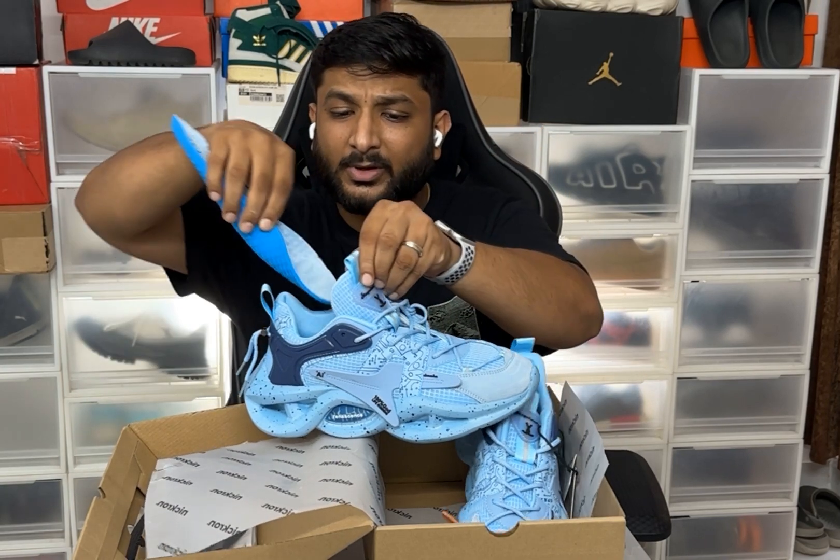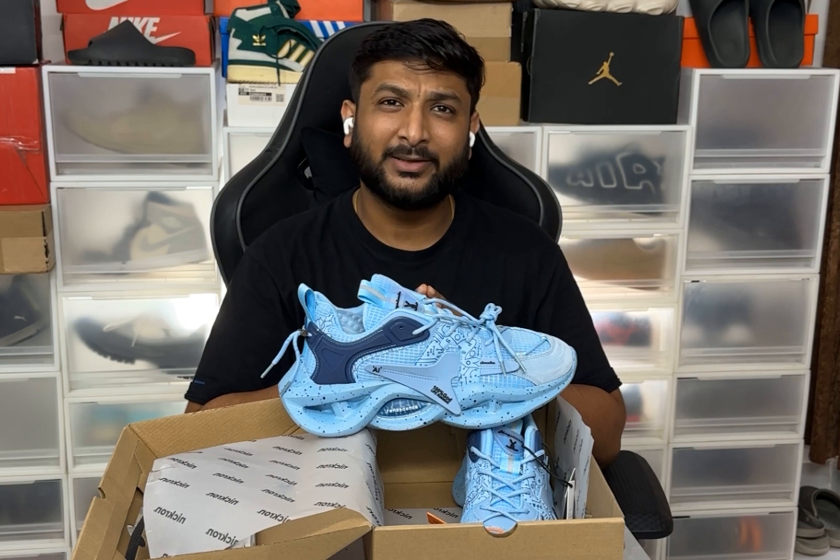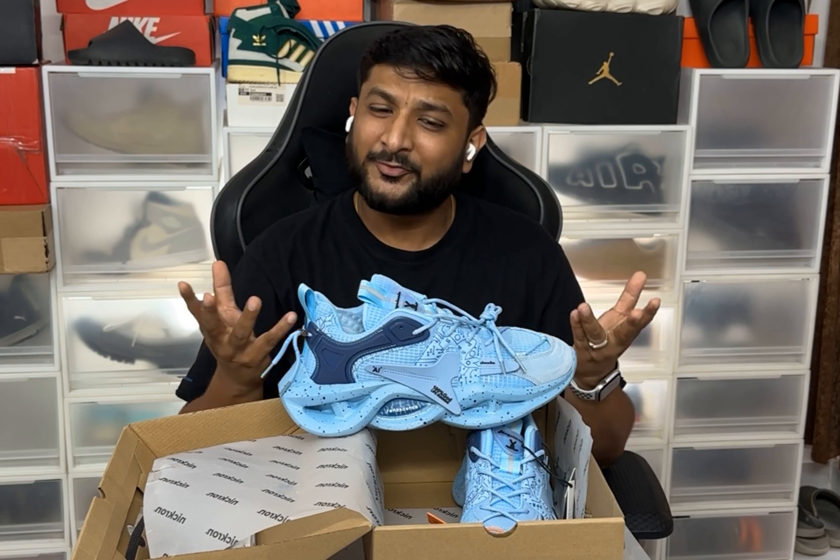I believe Necron has done really good work on the inner sole. That's what I like about this shoe. Do let me know your thoughts, and if you like the video please click the like button, comment below, and please subscribe to our channel for further updates. Have a great day, goodbye!